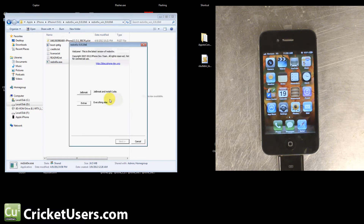So we will go ahead and launch it and then we're going to hit Jailbreak. It's already connected to our device — it's figured out what kind of iPhone it is: iPhone 4, Verizon Wireless, 5.0.1. We'll hit Jailbreak.